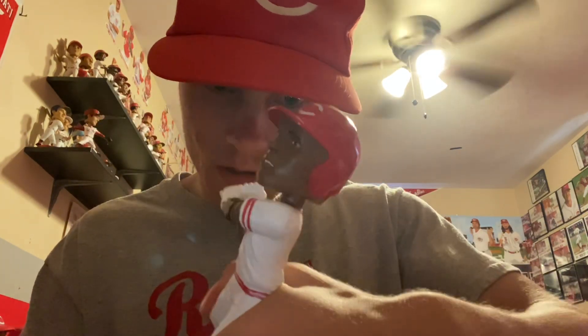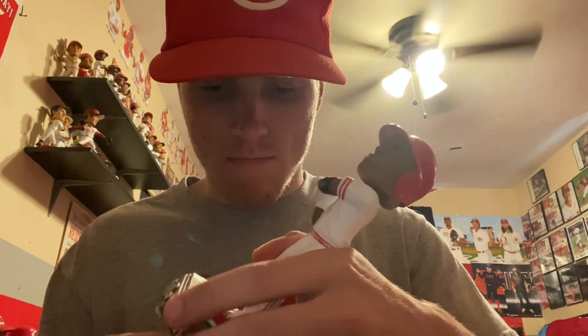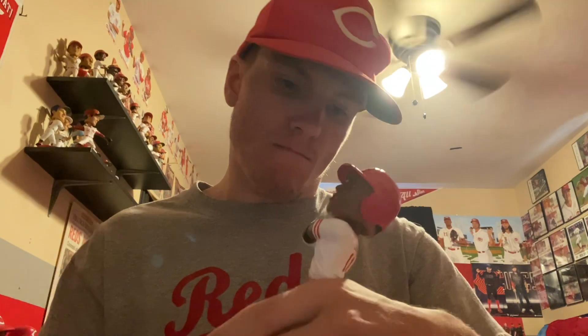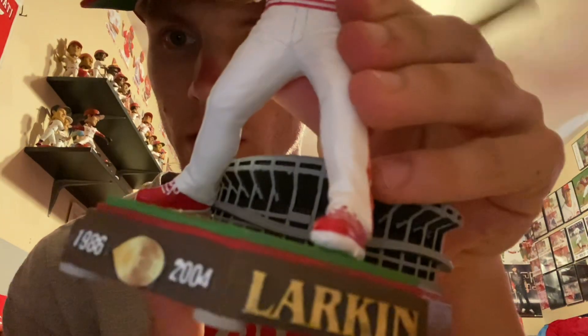It's been about a crazy week of adding some FOCO pieces to the collection, so it's been a good week for bobbleheads for me. There we go, I got them in the base now — there it is right there, looking good.